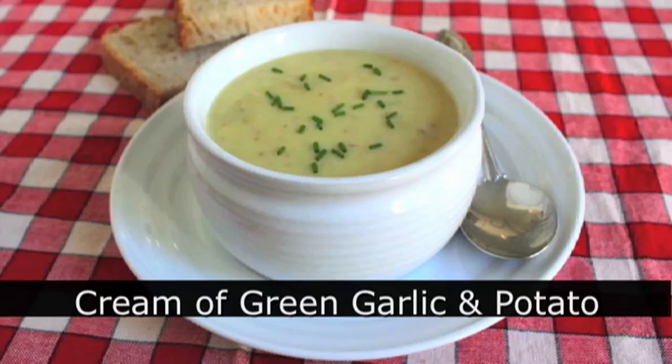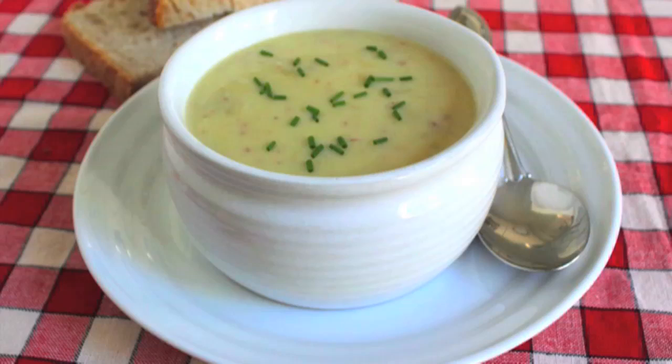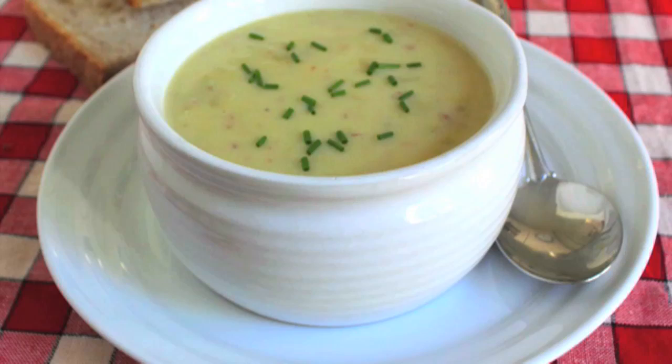Hello, this is Chef John from foodwishes.com with cream of green garlic and potato soup. I love potato anything, I love soup, and I love garlic. So it was no surprise at all that I thought this was just a fantastic, fantastic soup. So here's how I put it together.